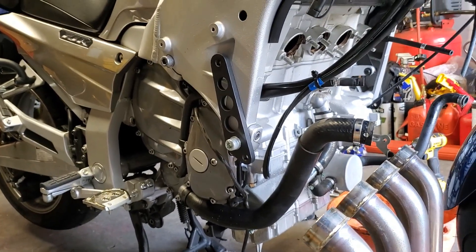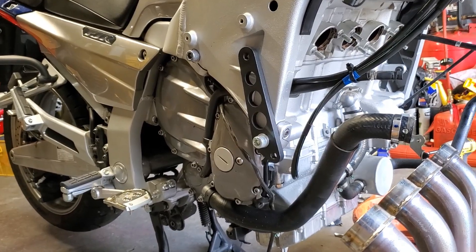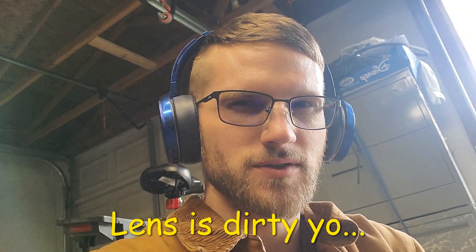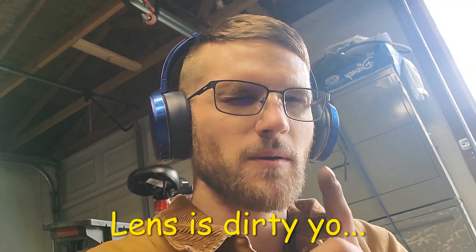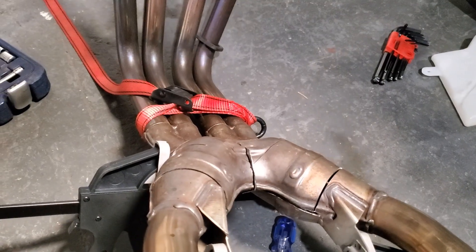I'm going to get a full coolant change in the process and get that 2012 coolant out. The question is whether I actually want to put 2020 coolant in there — maybe not. Fast forward a couple hours.